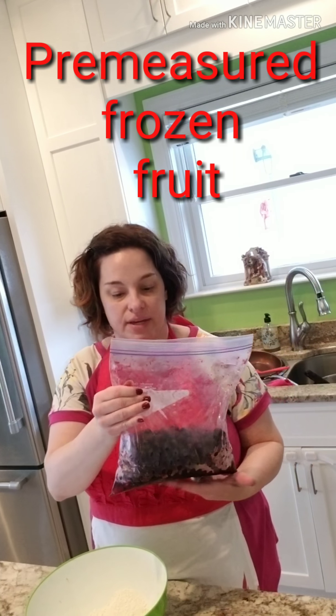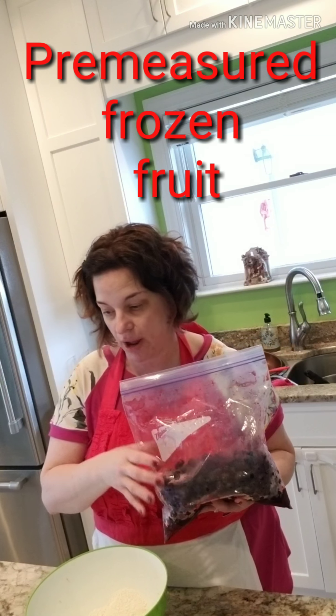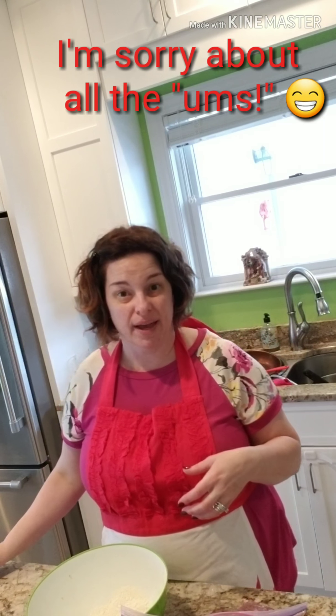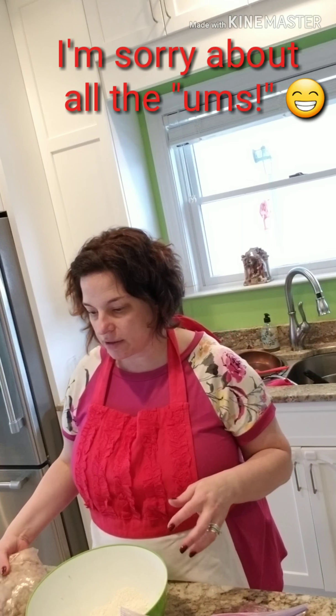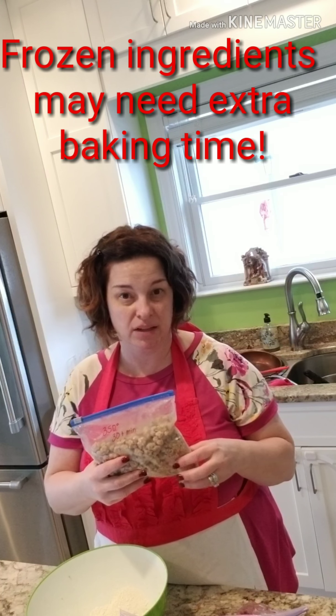Right here I have my gallon freezer bag of blueberries and raspberries already measured out. Her recipe calls for four cups — I usually do a little bit more than that because the raspberries particularly do cook down quite a bit. I also have my bag of crumble topping already pre-made that's been in the freezer, with a note about the temperature and time to bake it. I always put a plus beside my minutes when things have been frozen, because if they're not completely room temperature you may need a little bit longer time, or it depends on the thickness of your baking dish.